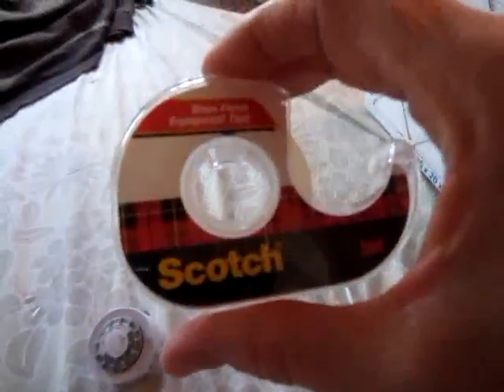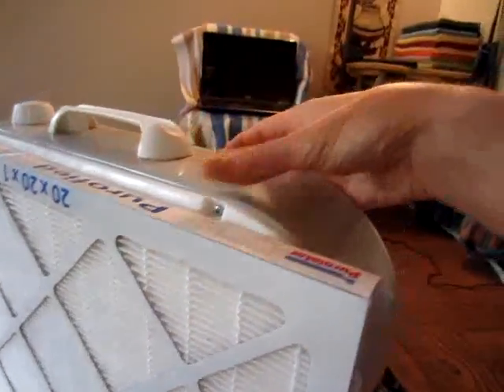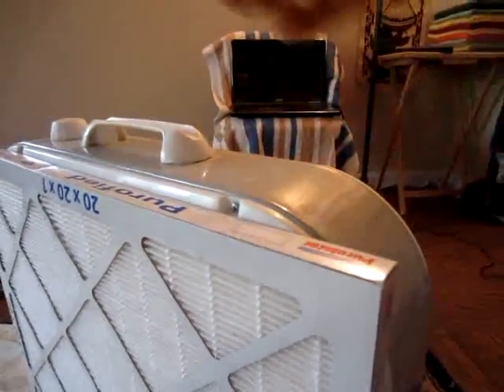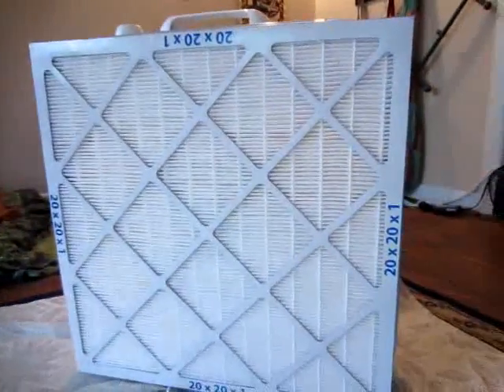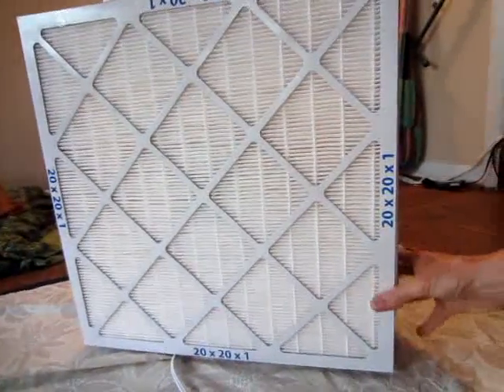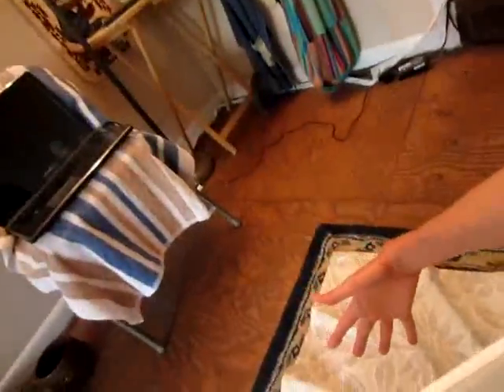That's what you do — you get yourself some scotch tape and put long pieces around it. It's holding it very tight, it's not going anywhere. And when you want to replace it, you just rip it right off — no problem. Now check it out. I haven't taped it all the way around yet, but you can see that it sucked the filter in. And it's not any louder than the Blue Air on high, and it's moving a lot of air. This thing has the very best filter.